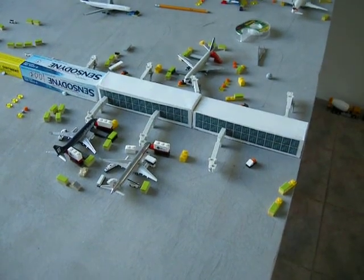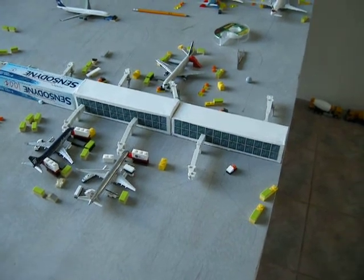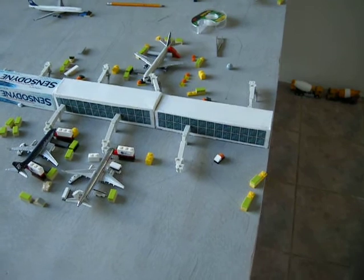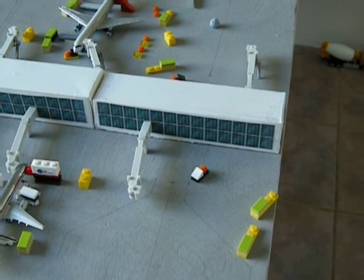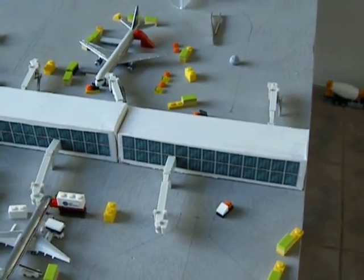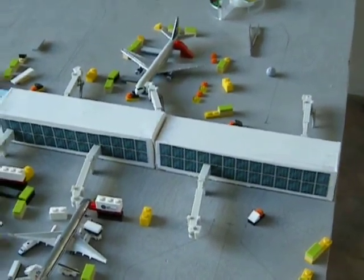Hello everyone, UnitedDeltiFan here. Today I wanted to show you guys something. As you can see right here, I have added foils. I finally decided to add foils and I rescaled them, made them a bit bigger so they actually work and fit, and sure enough they did.